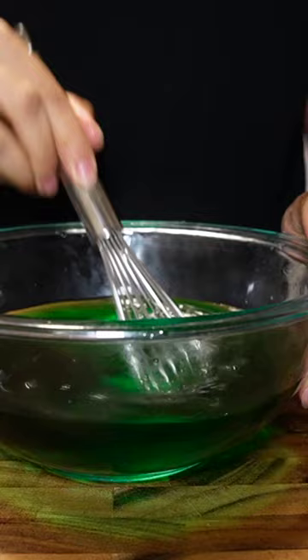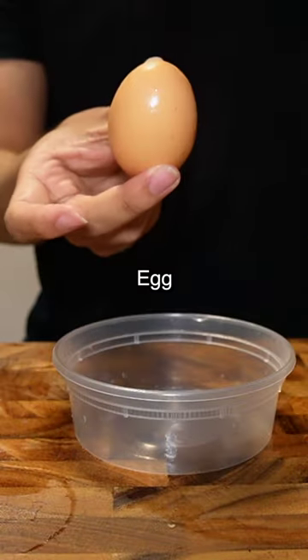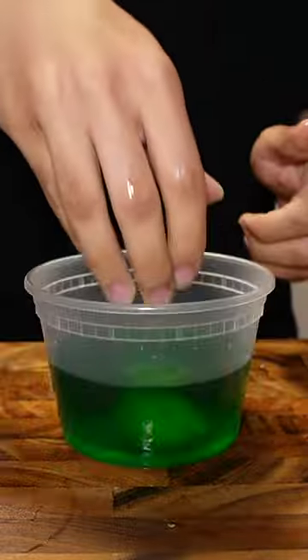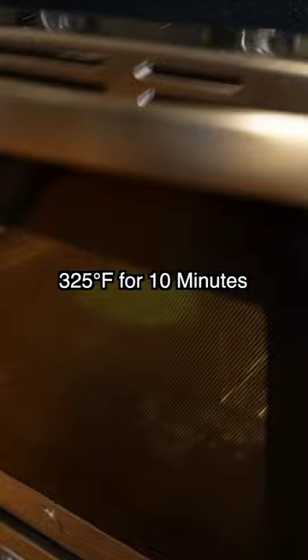First I created a dye mixture and put the ham in. Then I made the exact same mixture for the egg, specifically the yolk. Then I wiped down the green ham and straight into the oven to warm up.